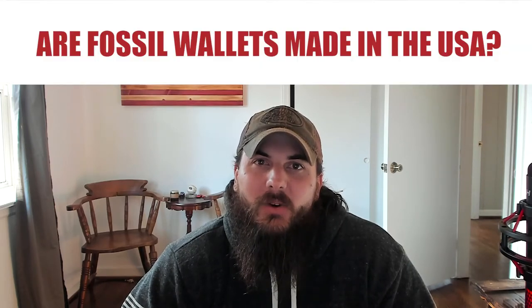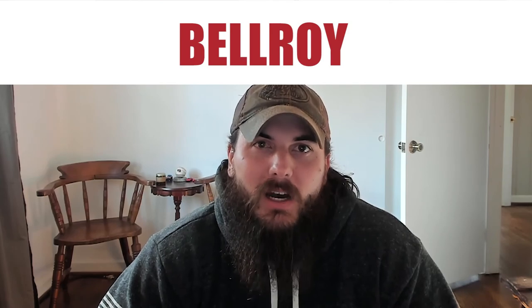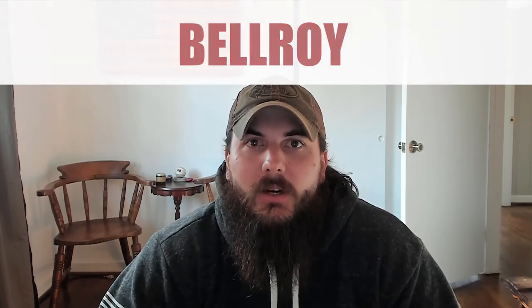Now let's get to some frequently asked questions. First up, are Fossil wallets made in the USA? The answer is no - Fossil is a Texas-based company but they manufacture all of their wallets in Asia. Next, are Ridge wallets made in the USA? The answer is also no - Ridge is a popular metal wallet manufacturer but they make most of their wallets in Asia as well. A couple other brands you'll see thrown around when searching for wallets: Herschel is a popular fabric RFID blocking wallet - they're actually a Canadian company and do most of their manufacturing in China. And Bellroy is a popular slim wallet option - they're actually an Australian company that does pretty much all of their manufacturing in China, India, and the Philippines.